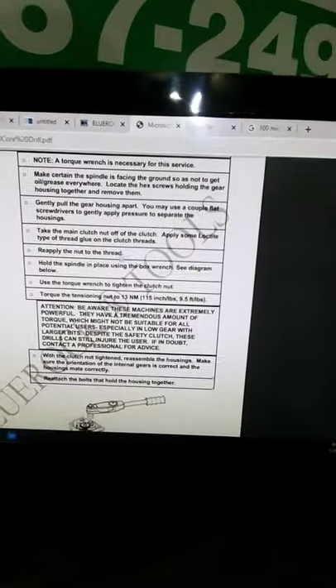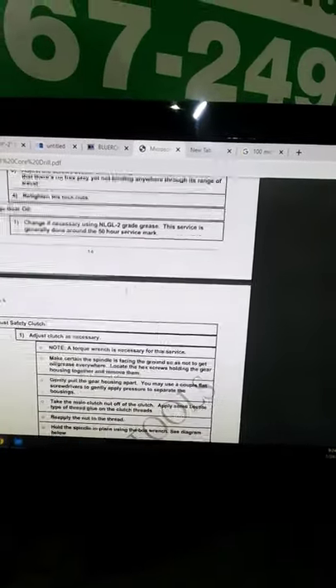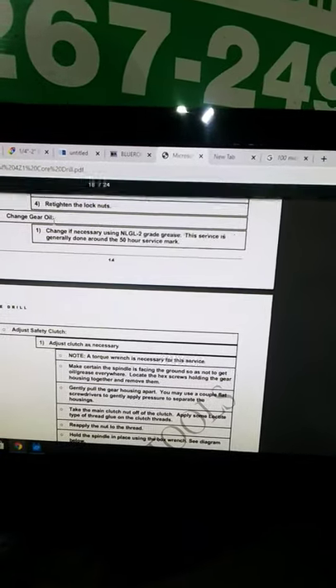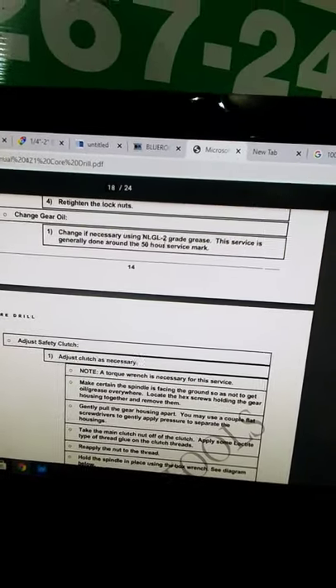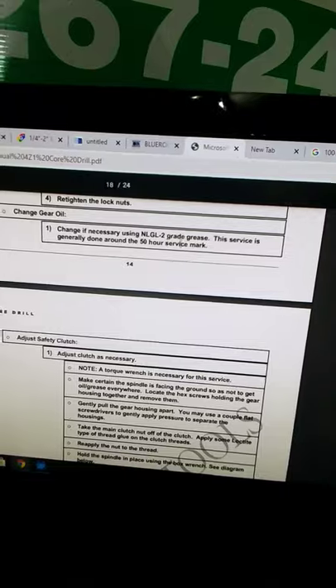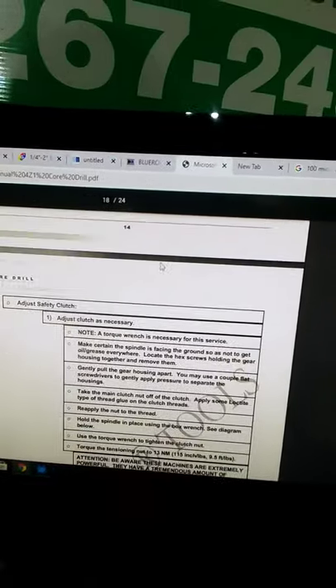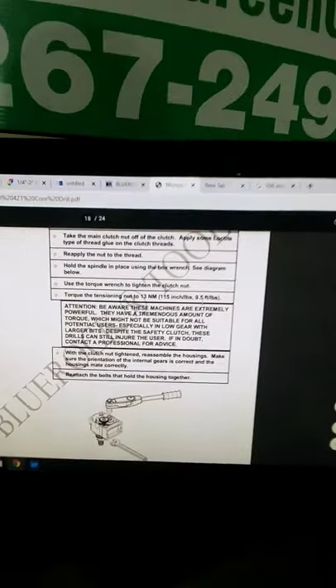After it slips so much — I believe after 50 hours of service — you change the gear oil right here. If you can see my mouse: gear oil change if necessary, number two grade grease, generally done around 50 hours. So the main concern for me right now would be the torquing of that nut.